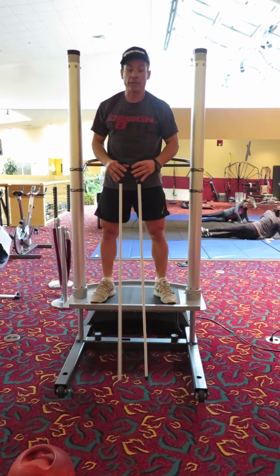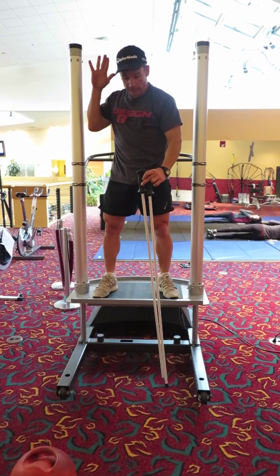That gives you a sequence of how to progress from the ground up — proximal stability, distal mobility, driving force into the floor. Let's start with that for now.